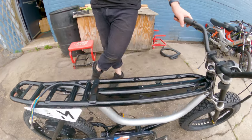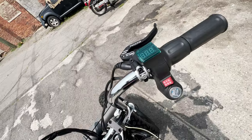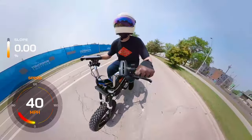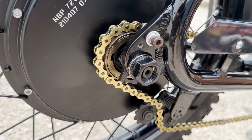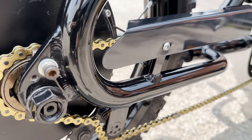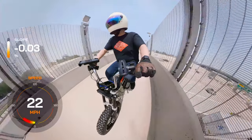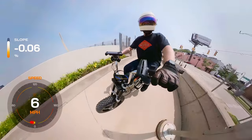Handlebars, chain, and pedals. The Anza's stock handlebars put riders in a somewhat uncomfortable and low riding stance. We replaced them with Pook stock Maxi handlebars, which provide a comfortable and more upright riding position. A gold KMC chain was also added for a touch of visual flair to the drivetrain. For the pedals, we went with reproduction pedals inspired by Vespa — these parts contribute to better control and handling while maintaining that classic retro moped aesthetic.